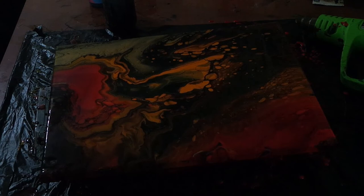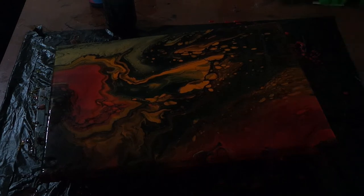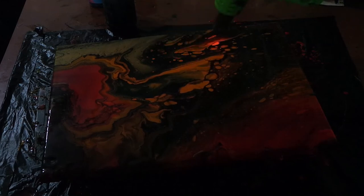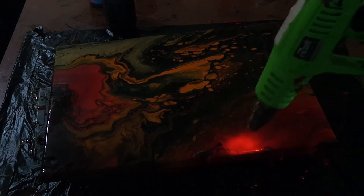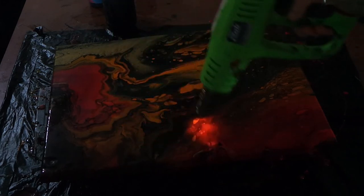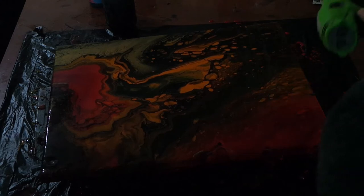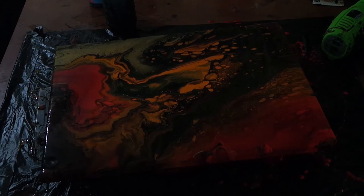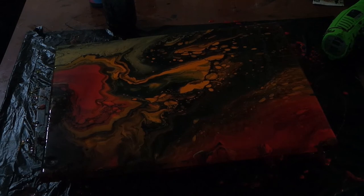Okay, so what do we got here? I've got bubbles. I'm going to just put the heat gun on it. I've got to keep it on some red. Goodness, that is a pretty one. It's looking very dark but not to worry — I'm pretty sure it'll lighten up when I edit it.